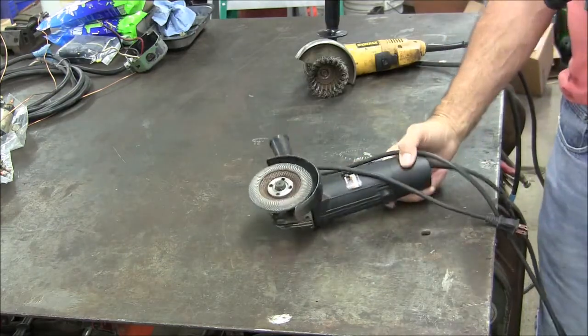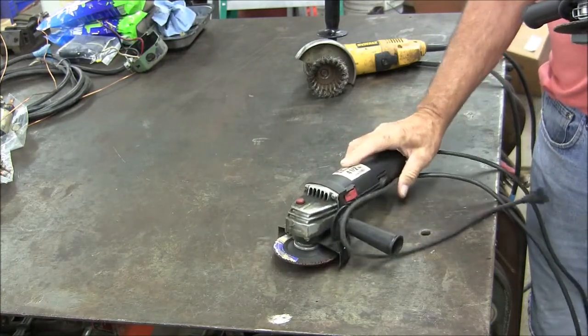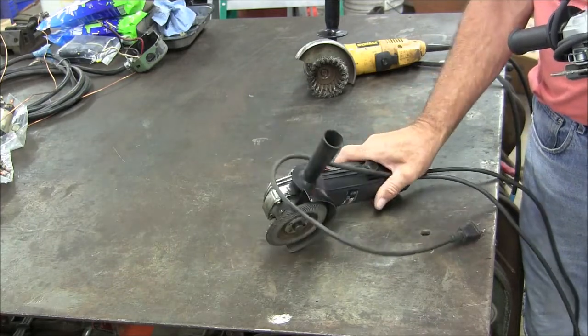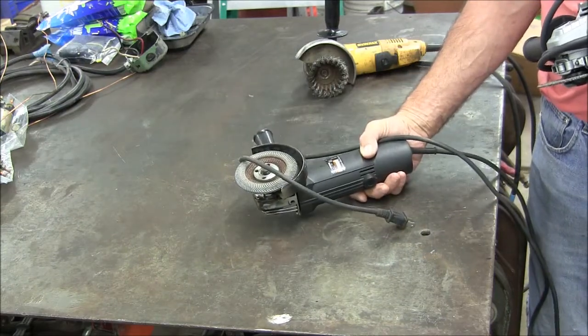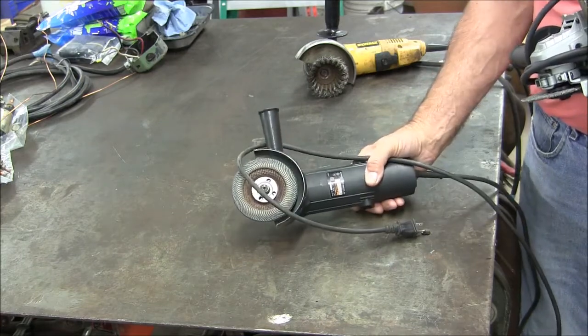Here's another one. This is a little cheap $10 grinder — I don't know where I got it, maybe Menards or something. Doesn't have much power, but I just use it with a flap disc and it works pretty good for that — just a little bit of polishing and cleaning up. Pretty light duty.